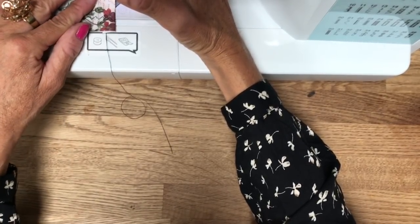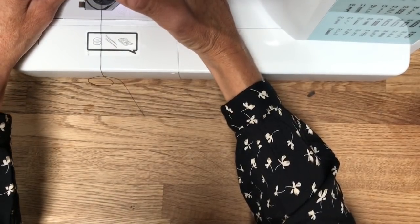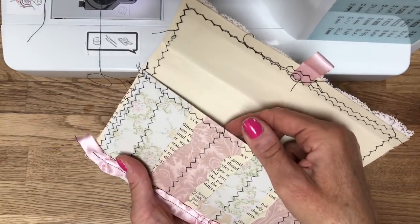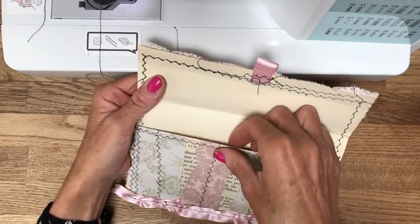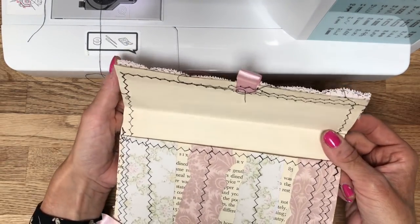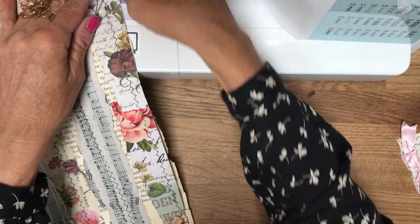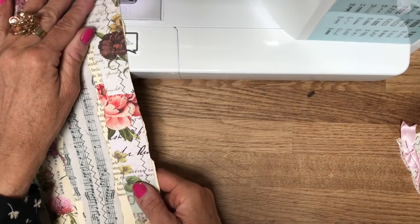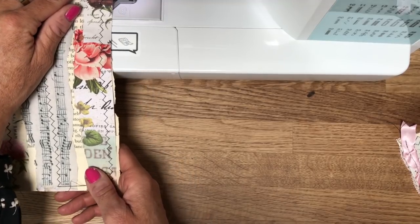You can see how that looks and why we've done that - this flap is not then separate book pages, it's nice and strong with a neat finish. That's basically why we've done that. Then all I'm going to do is just literally go around my edges, securing the book page down.